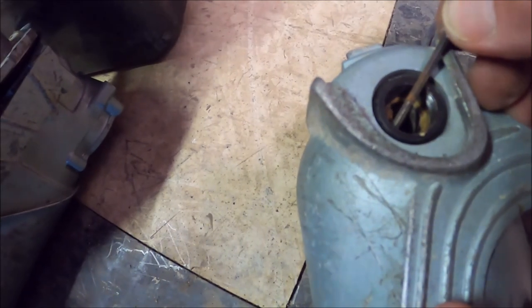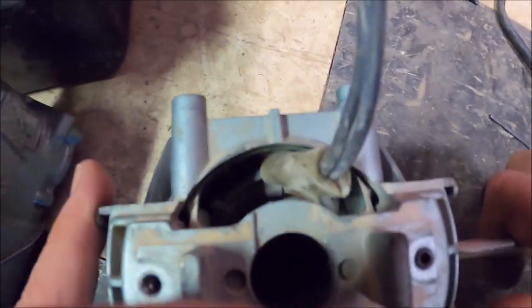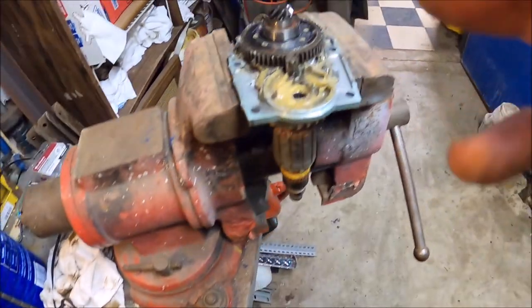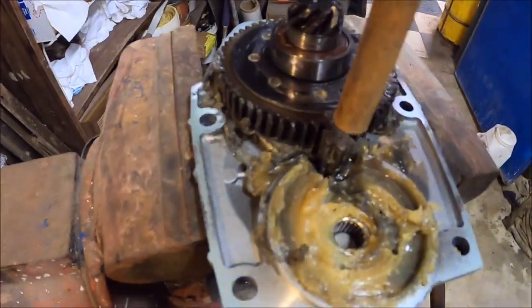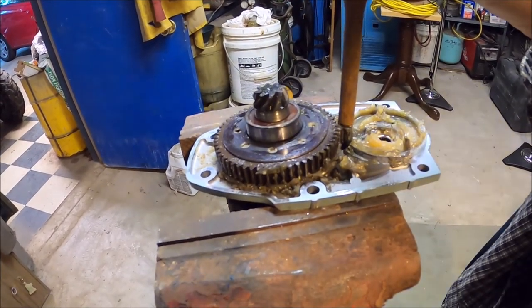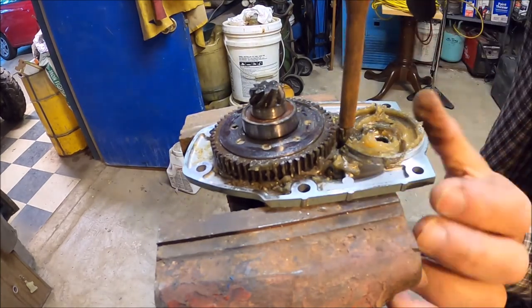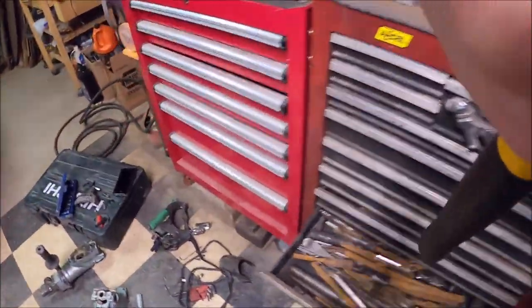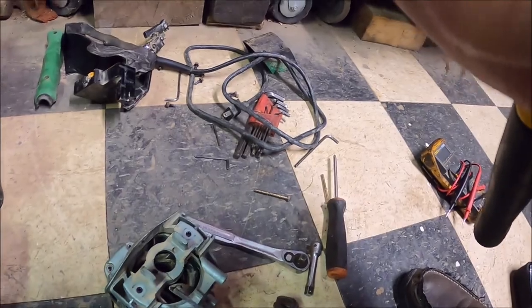Now we gotta get this stator out. Don't want to break it. It looks like it just comes out, but you know how that is — nothing's ever that easy. Explore a little further. The secret to this is you gotta drive that out — it's just a bearing in there. There we go. Just need to have the right trick. Still gotta get this stator out of here.